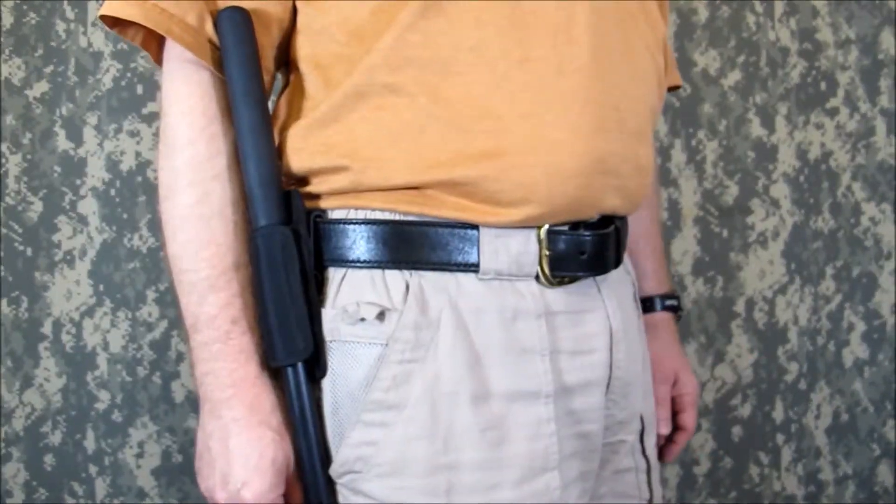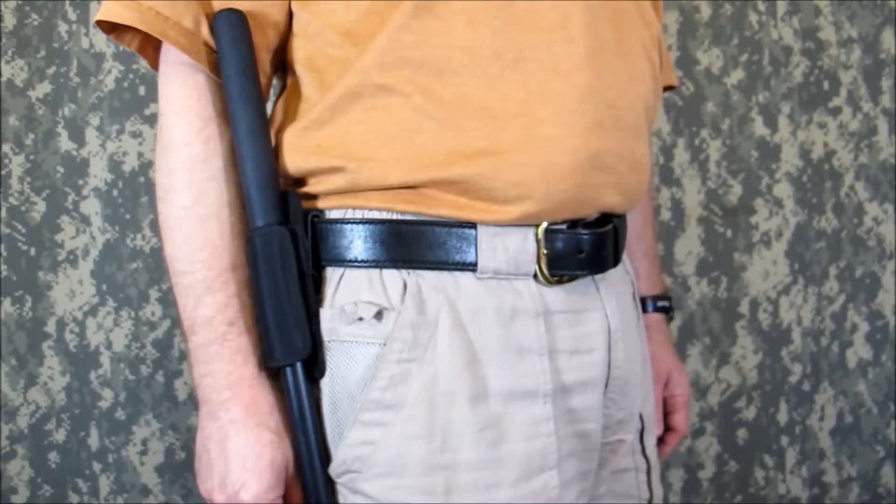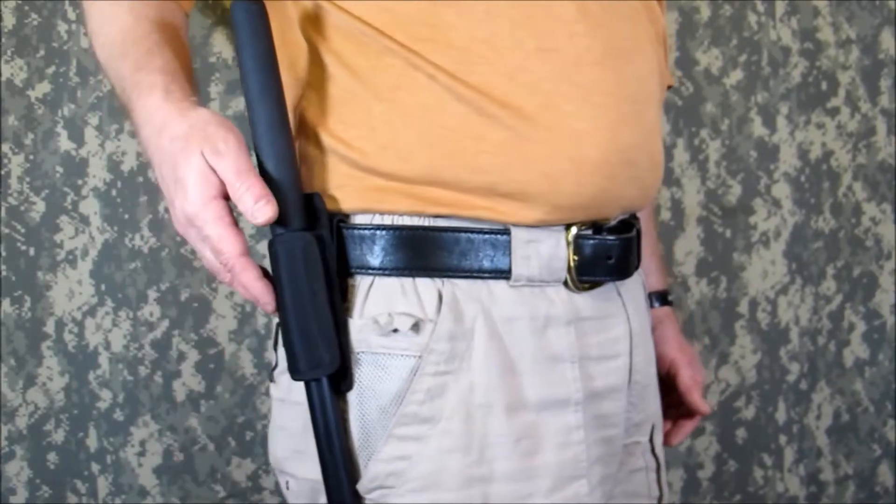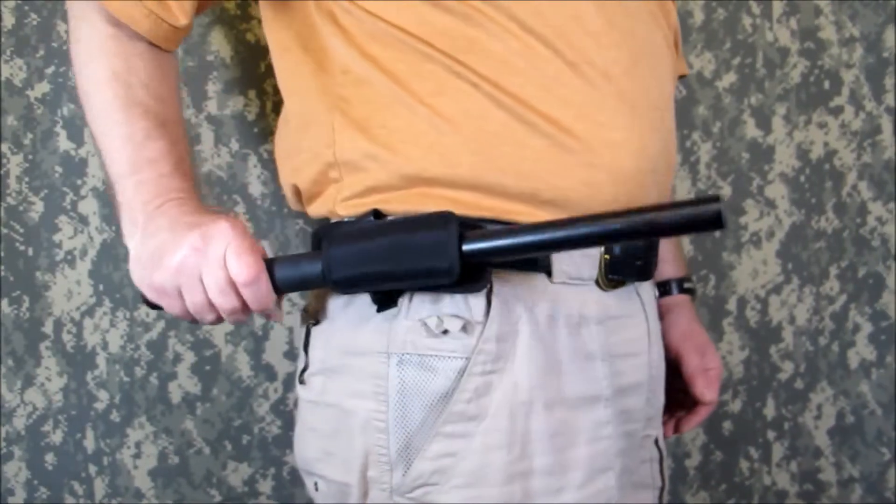One more thing — if you train with a TacKnife Guardian Baton, this sheath makes a great carry option. Attach it hanging straight down and then rotate the sheath to promote a clean draw.